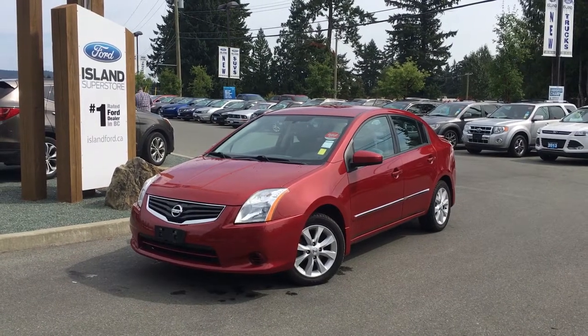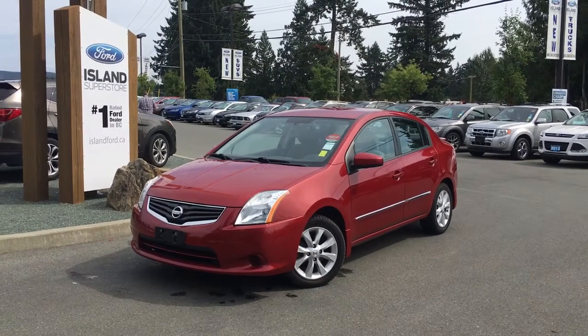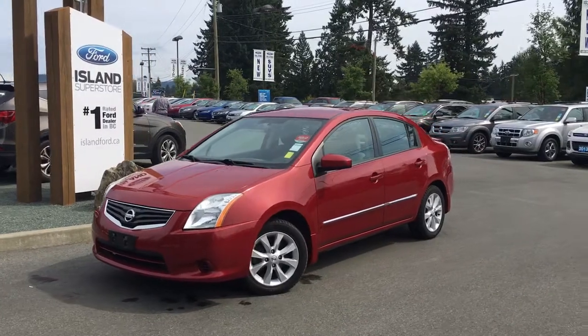Thanks for joining us today at Island Ford Superstore, located on Norcross Road in Duncan, B.C., off the Trans-Canada Highway. We're in the Cowichan Valley on Vancouver Island.